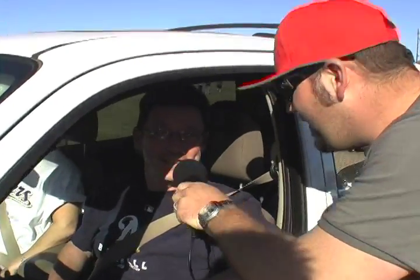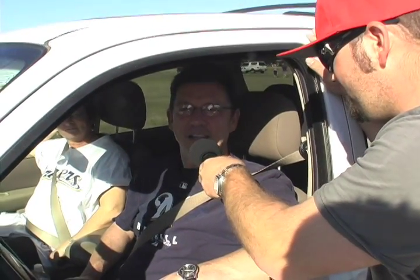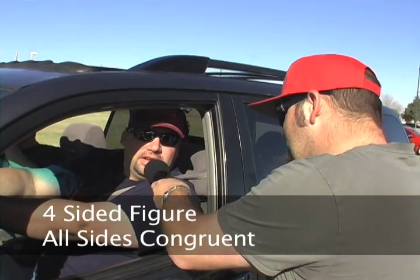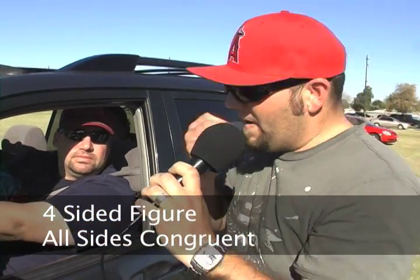We've got Chris from Phoenix. Can you tell me, sir, what a rhombus is? A rhombus is a five-sided... It's an angle. Rhombus is an angle. Okay. rockinthestandards.com.